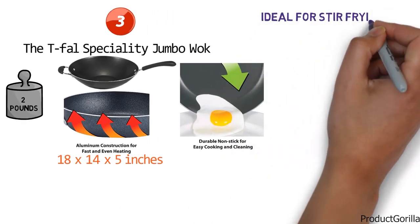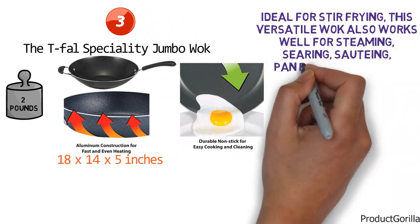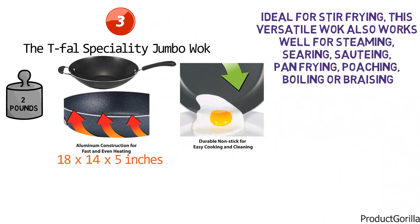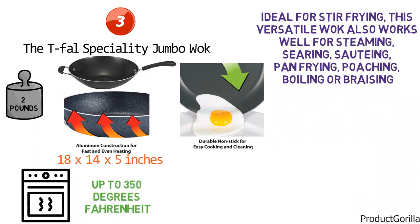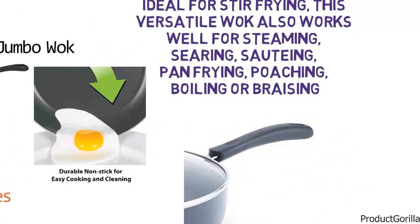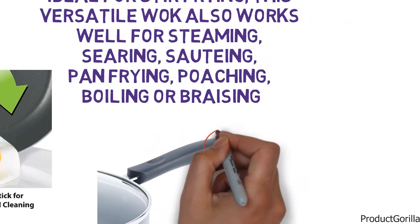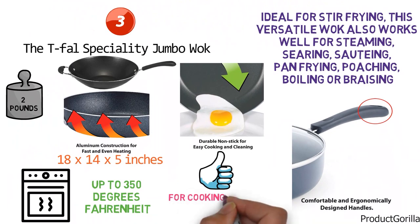Ideal for stir frying, this versatile wok also works well for steaming, searing, sautéing, pan frying, poaching, boiling, or braising, and is oven safe up to 350 degrees Fahrenheit. The wok's long stay-cool handle ensures a secure, comfortable grip and keeps your hands a safe distance from the heat. It also comes with a hole at the end for optional hanging storage. The T-Fal Specialty Jumbo Wok is a perfect tool for cooking healthy and delicious family-sized meals.